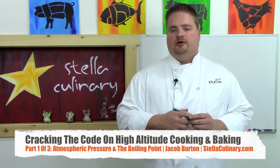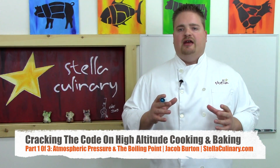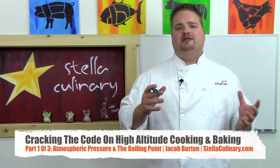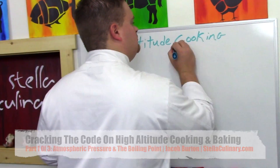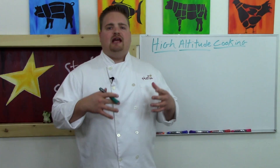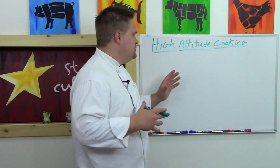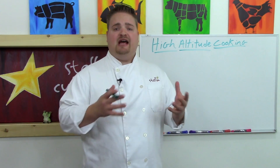Jacob Burton here from StellaCulinary.com. In this video I'm going to be discussing the ins and outs of a question I get all the time, and that refers to high altitude cooking and baking. As I'm sure a lot of you are aware, cooking at altitude will change your interaction of food and heat and how food comes out.